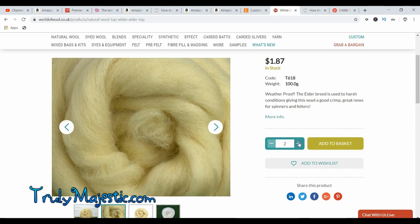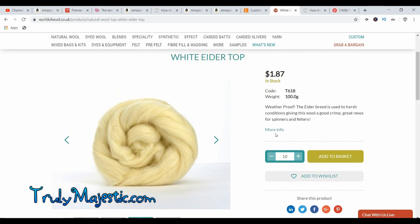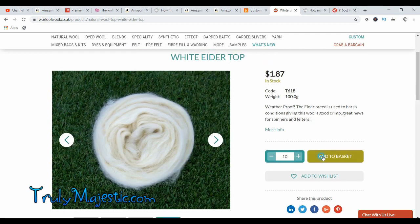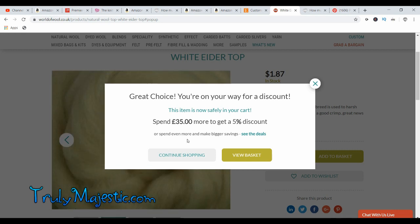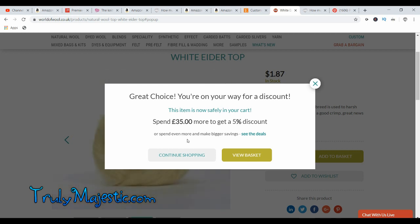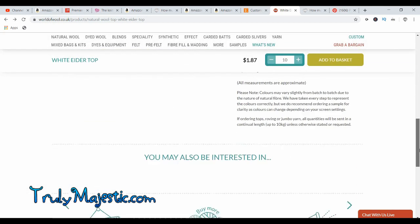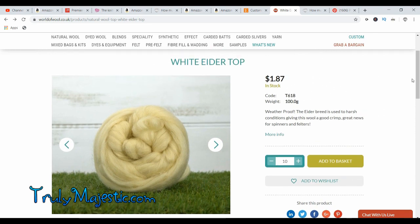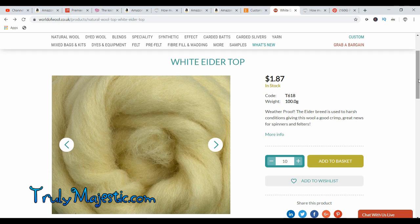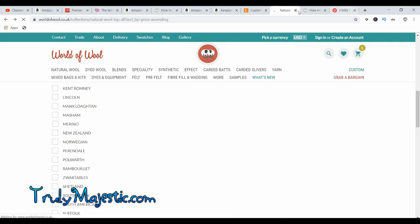I actually made a massive blanket with 10 kilos of this one — 10 kilos is 22 pounds by the way. This is per hundred grams, so you would need a hundred of those. World of Wool always gives you a discount. Also, I am not affiliated with World of Wool — they don't have an affiliate program, they don't give goodies to me. I buy my wool from them because they always give me a discount and because they're close to me. If you know anywhere cheaper to buy your wool, let me know and I'll put it in another video.